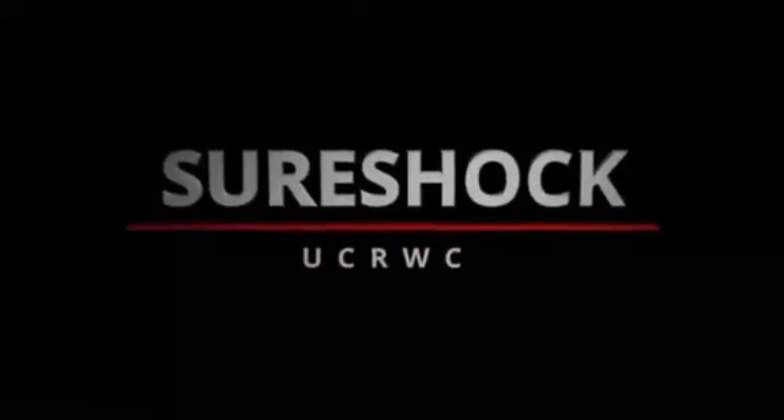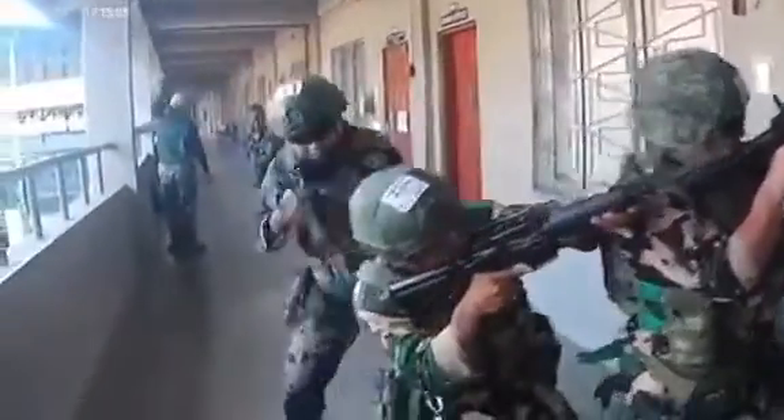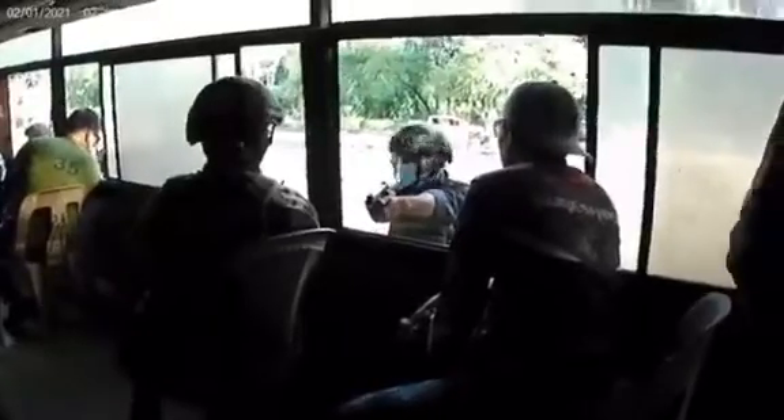The Urban Counter-Revolutionary Warfare Course, also known as Sure Shock, is a training exclusively offered by the PNP Special Action Force to enhance the skills and expertise of a sub-trooper for high-risk terrorist confrontations and urban crisis situations employing minimum use of force. After months of rigorous training, the students have gained knowledge, developed skills, and sustained a level of confidence and proficiency, and are now ready to be called certified Sure Shockers.